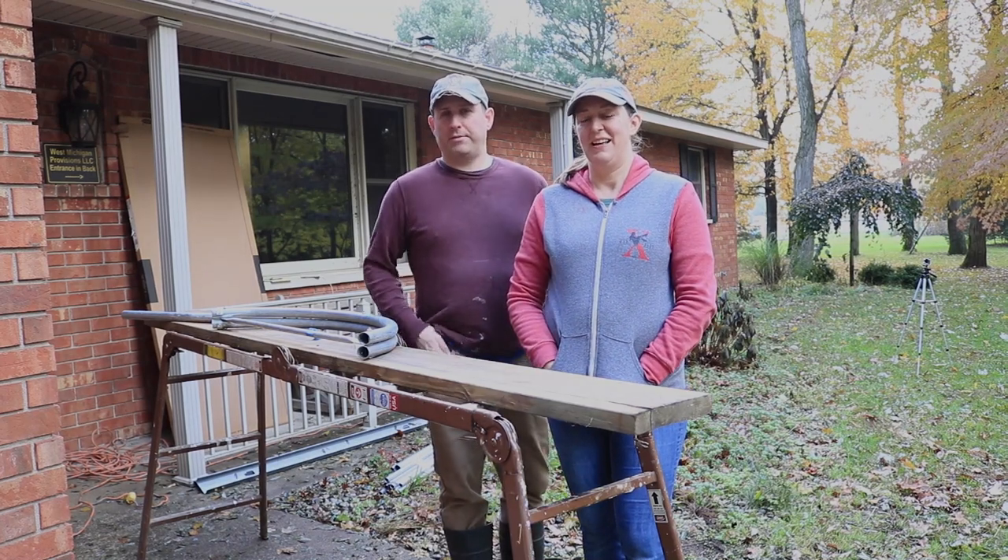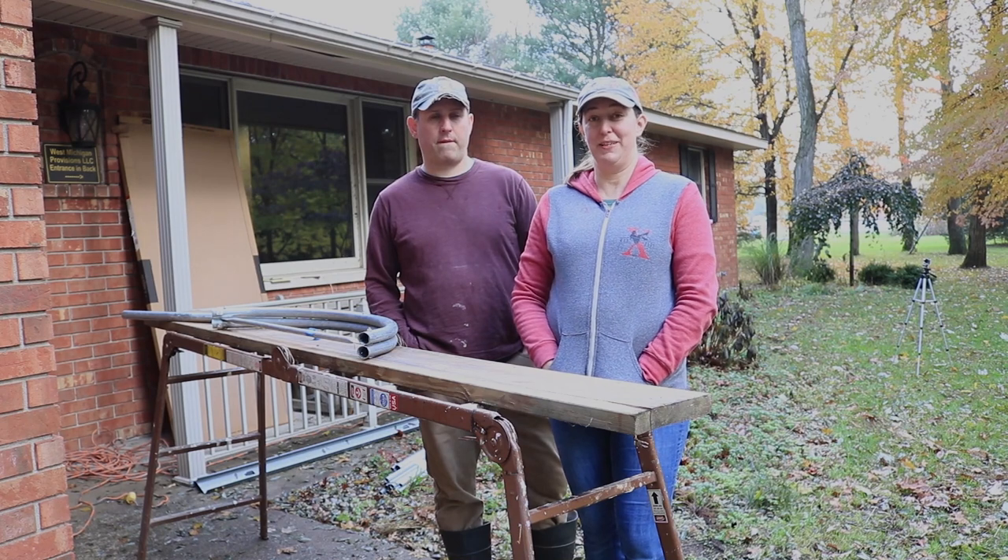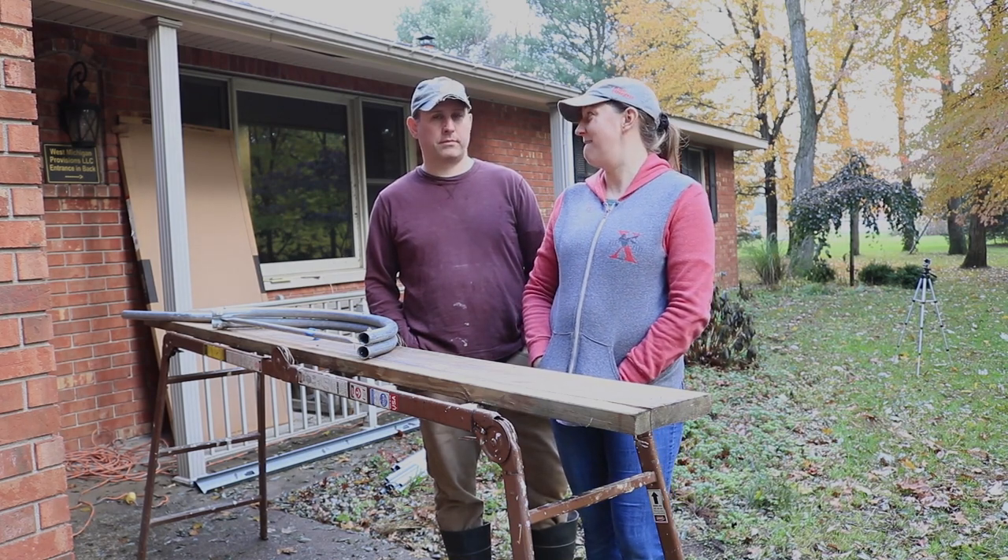Hi, this is Cindy and Michael from Part-Time Permies and today we are attempting to build a greenhouse for $400.